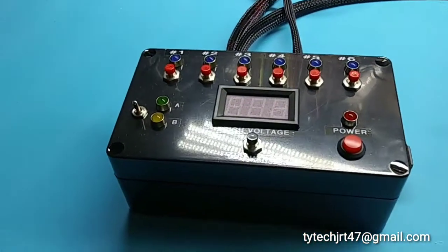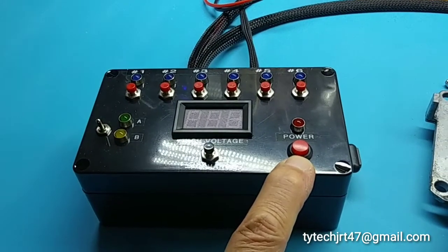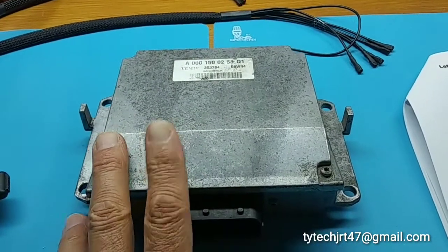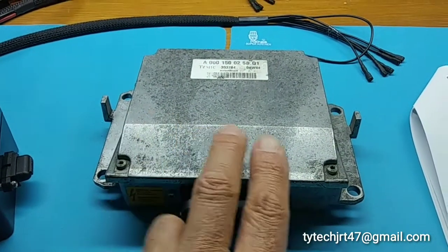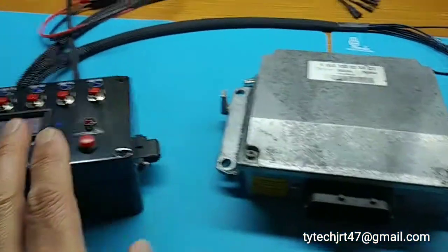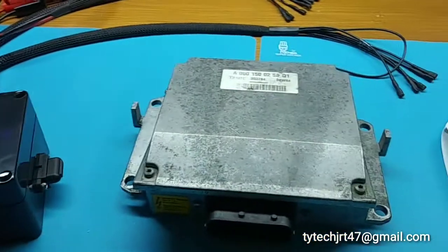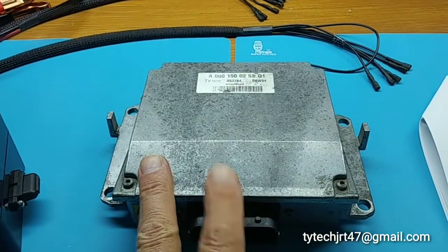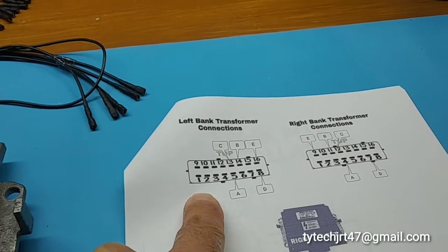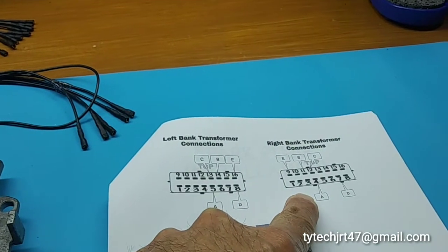During testing, if you connect and you're not reading any voltage when you power on, then you can go to the other side because this can fail on one side. You can lose one side of this transformer and the other side will continue to work. So if you connect to the left bank and you're not reading any voltage, then you can connect to the right bank and test it also.